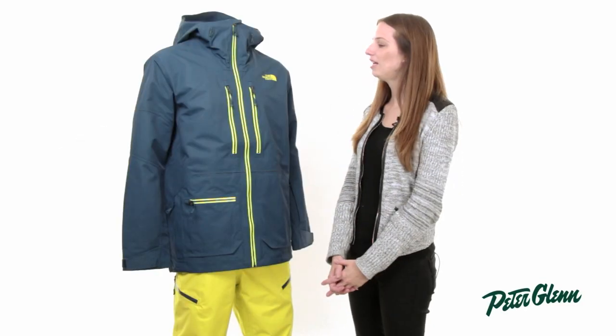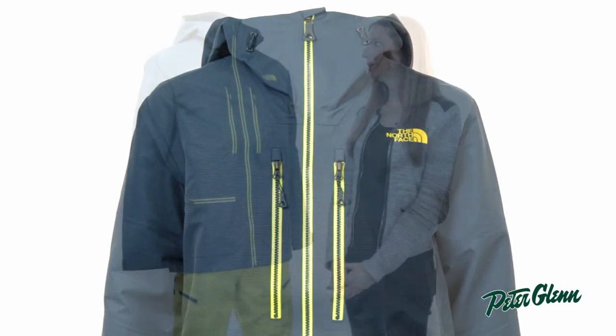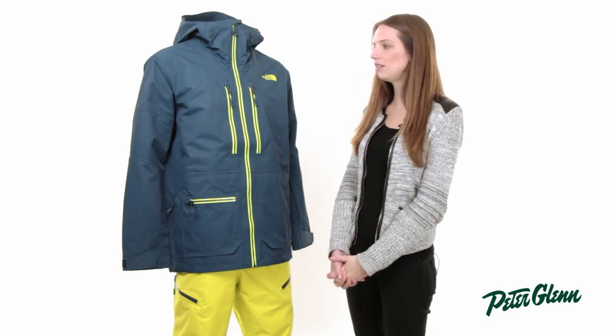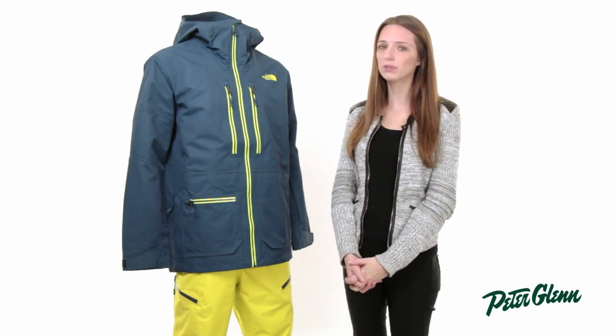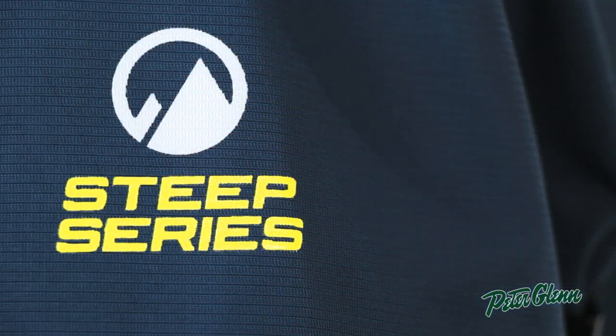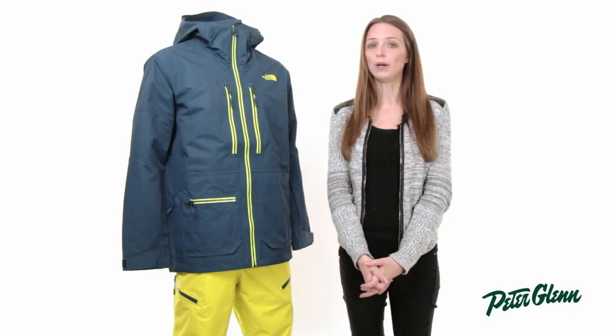Hi, I'm Laura from PeterGlenn.com and this is the North Face Fuse Brigandine Jacket for Men. Brigandine is a type of body armor from the Middle Ages, and that is definitely the theme for this jacket. It is extremely durable — you can tell as soon as you touch the fabric that it's very, very durable and it's going to provide a lot of protection from the elements. This is part of the Steep Series collection, so it's designed for backcountry skiers, which makes it one of the most technical styles by the North Face.